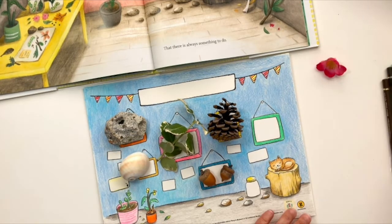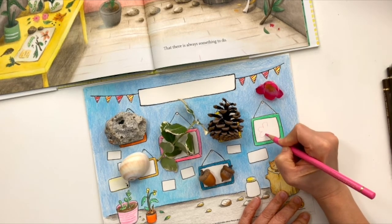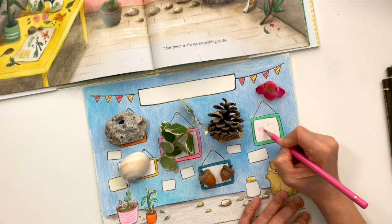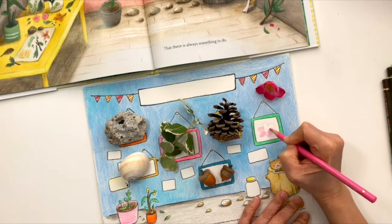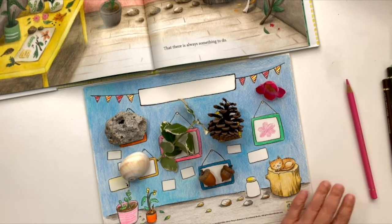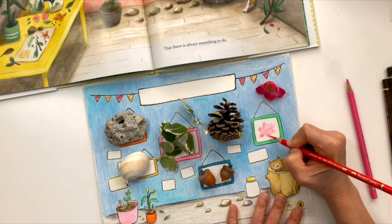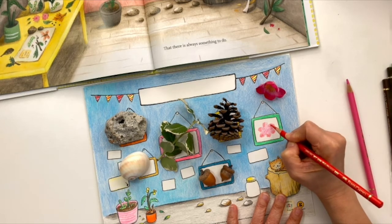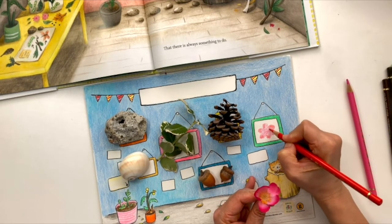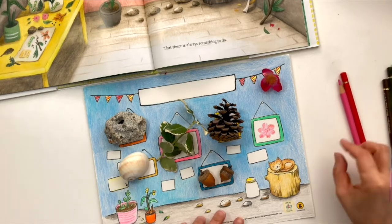Maybe I'll start the flower first. So I got these flowers. I'm going to color them in. See this little dot in the middle? And then the next one.